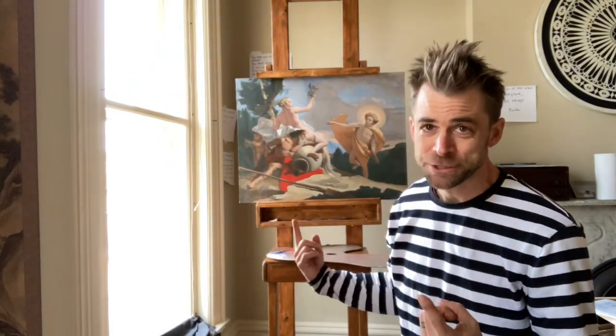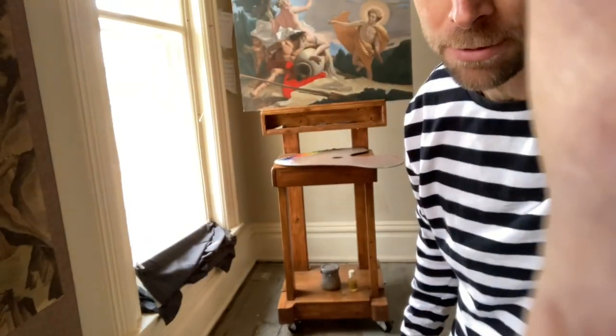Jimmy Miracle here. Welcome to my studio. I'm super pumped to show you this DIY easel that I just made for $40 with simple materials — 2x4s from Lowe's — and I have some caster wheels on the bottom.